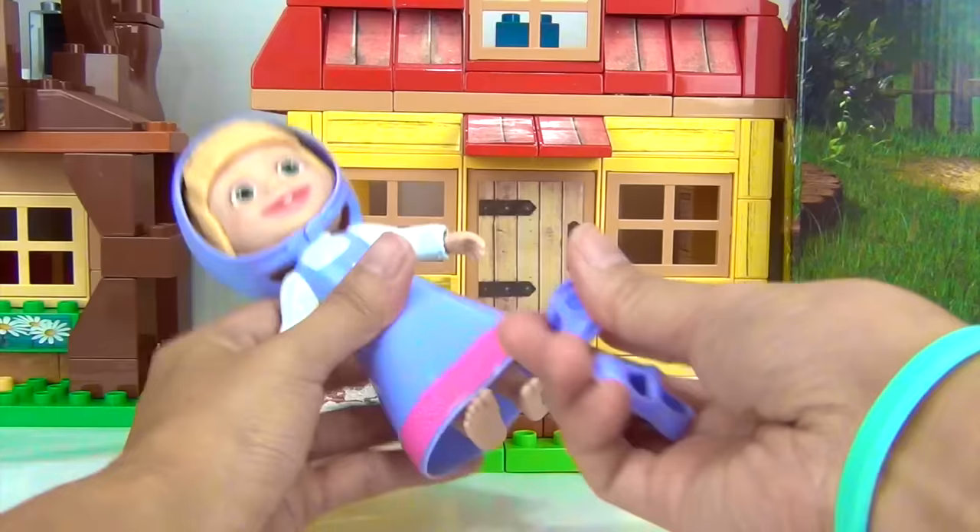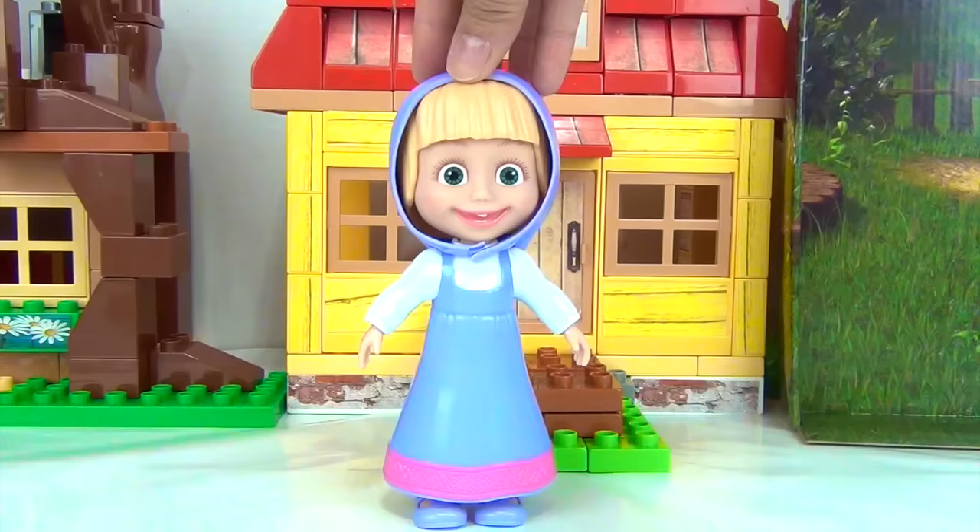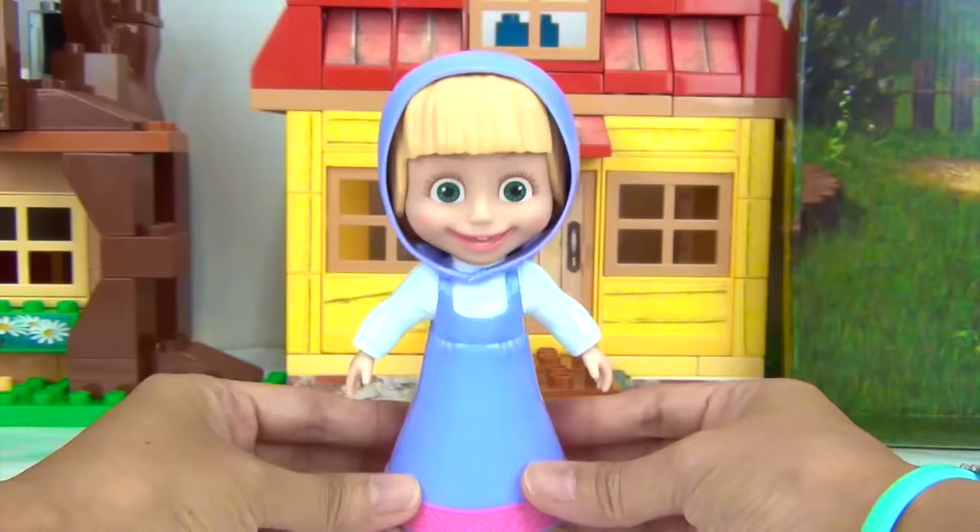Ta-da! And she also comes with a little head cover. Cute! Let's change out her shoes. We got one that's color purple. All done! This outfit can be worn whenever Masha is going to visit her friends. Masha, ready to see your next outfit? Uh-huh, uh-huh, uh-huh!